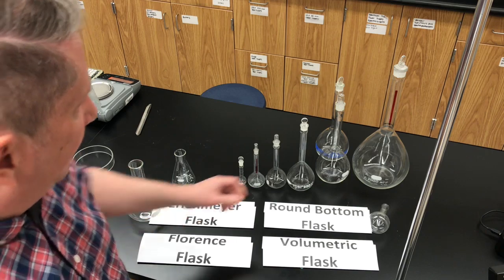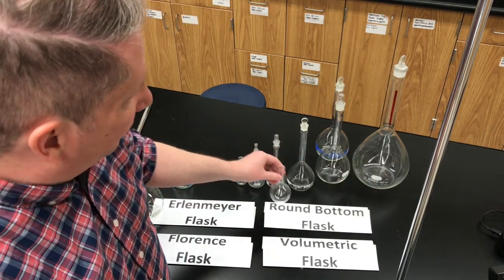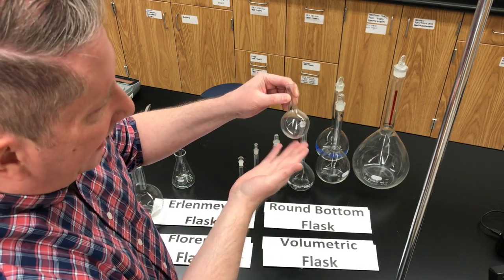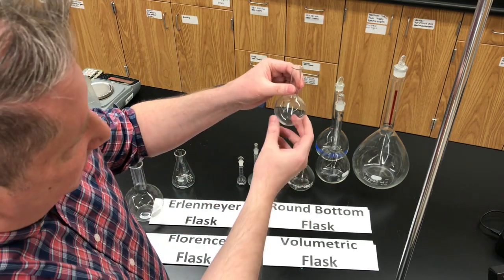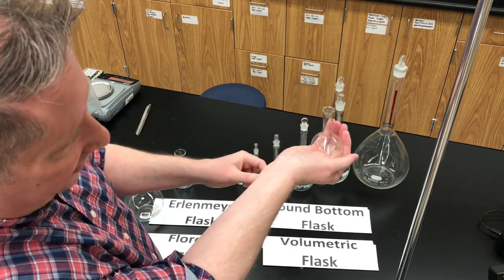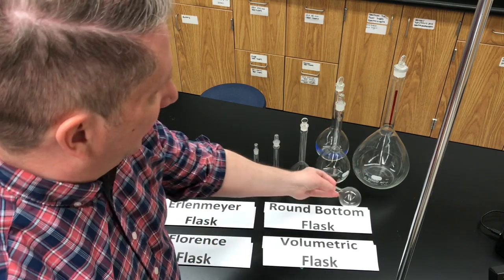A third type of flask, very similar to the Florence flask, is the round bottom flask. It has the same sort of round base, but there's no flat bottom to it, so it can't sit on its own on the desktop — it'll fall over. It's designed to sit in a small heating mantle and be heated in an organic chemistry experiment. That's a round bottom flask.